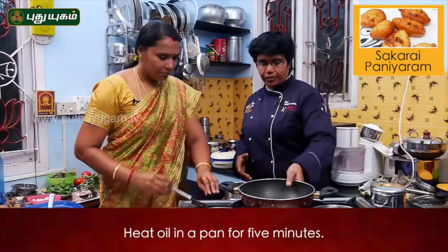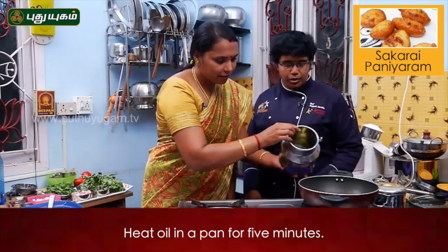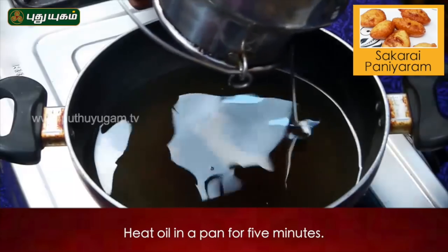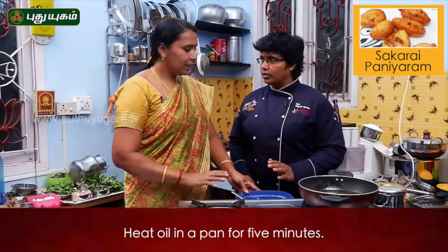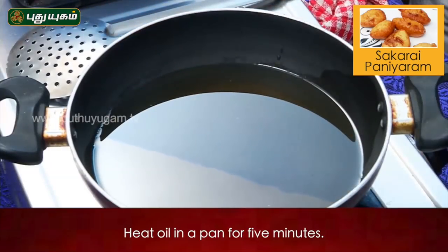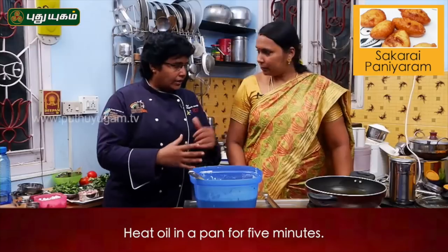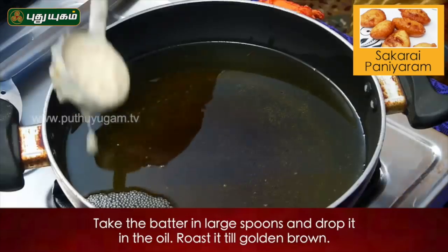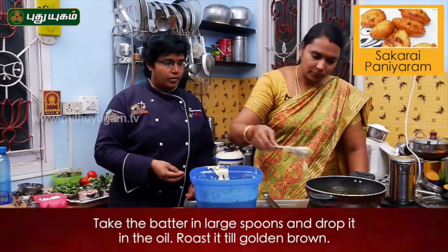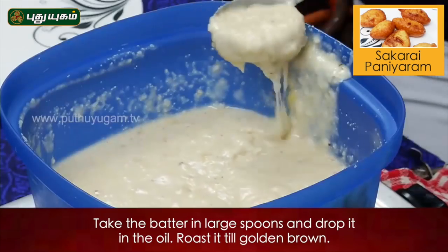Now we can add the dough. Add the dough. Yes, it is. Now we can add the dough. We can add the dough. 5 minutes? Yes, it is. Did you add the dough? Yes, it is ready to add the dough.